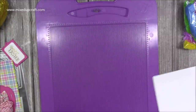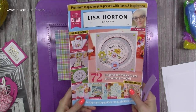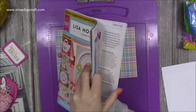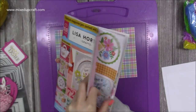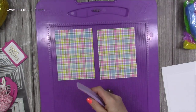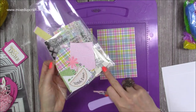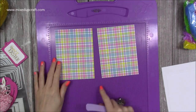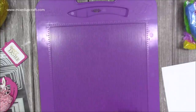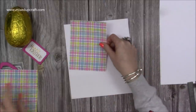To decorate the front and back you'll also want two pieces of pattern paper. This gorgeous plaid design is from inside the magazine — you get toppers, enamel pearls or dots, a stamp, an embossing folder, and dies, all included with that magazine. The two pattern paper pieces are four and three quarters by six and a quarter. We'll go through the tag and ovals in a moment.